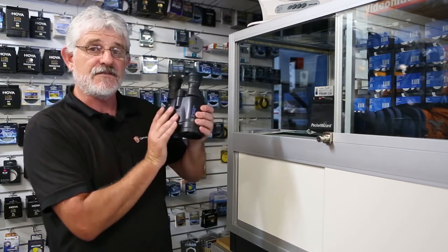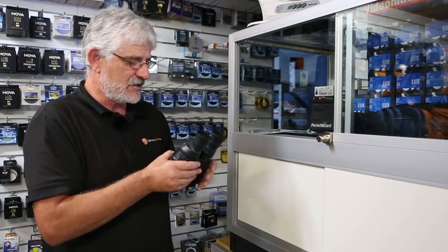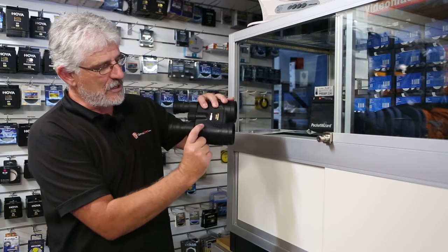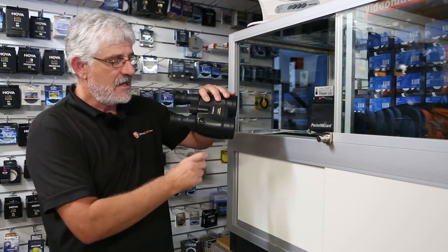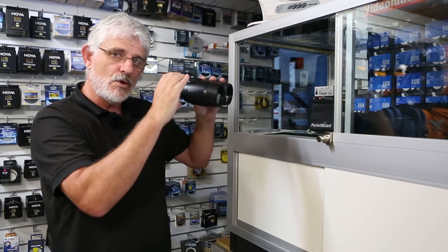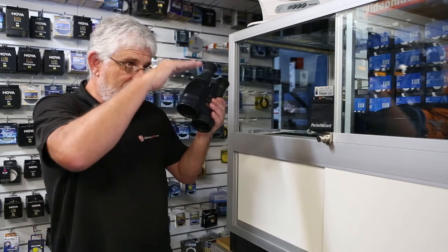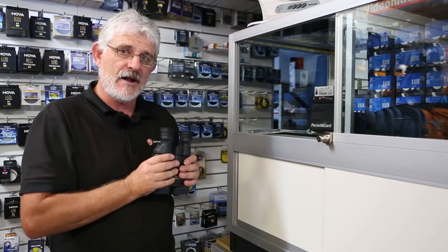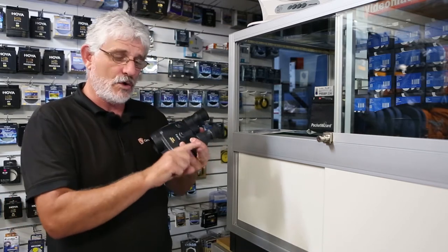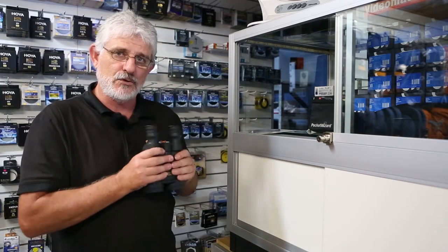This particular pair here is the 15x50s from Canon and this is one of their deluxe pairs. When you press the little button here, that actually activates a gyroscope inside the binoculars that moves with you and compensates for your shake. That means you can view without them bobbing up and down. It is particularly handy for the high powered binoculars like your 12x, 15x and 18x power — it really does improve the view.